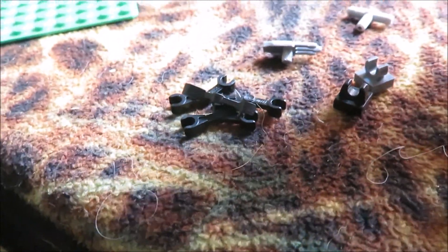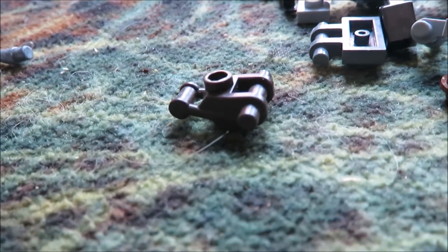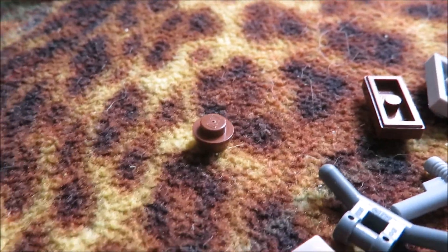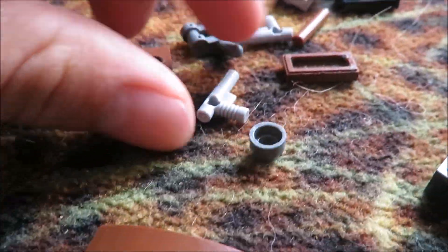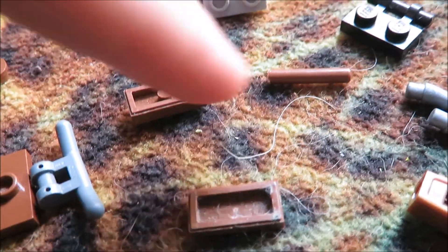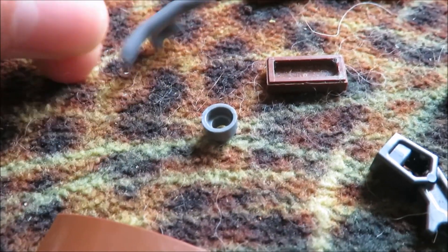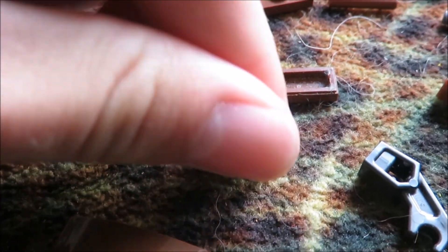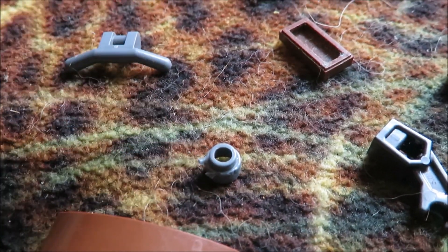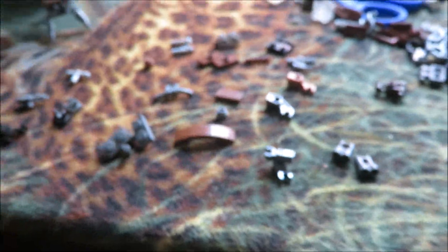You will also need three spike claw-type things, one battle droid body — doesn't matter which color — one circular stud, two of these gun-type weapon things, one of these, one of these, a very short stick, two one-by-ones with one stud in the middle, a little handle thing, a stud with a hole in the center, and a flat brown plate. I don't really know the part names so it sounds like I'm an idiot, but there are the parts.